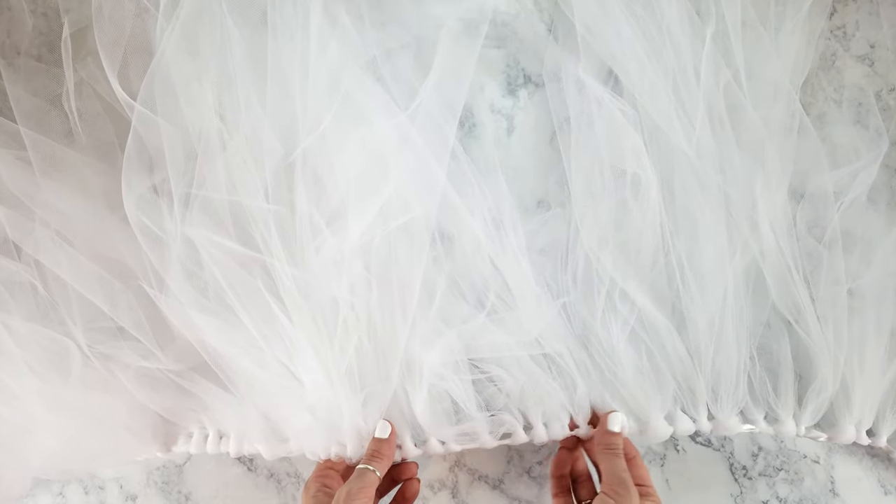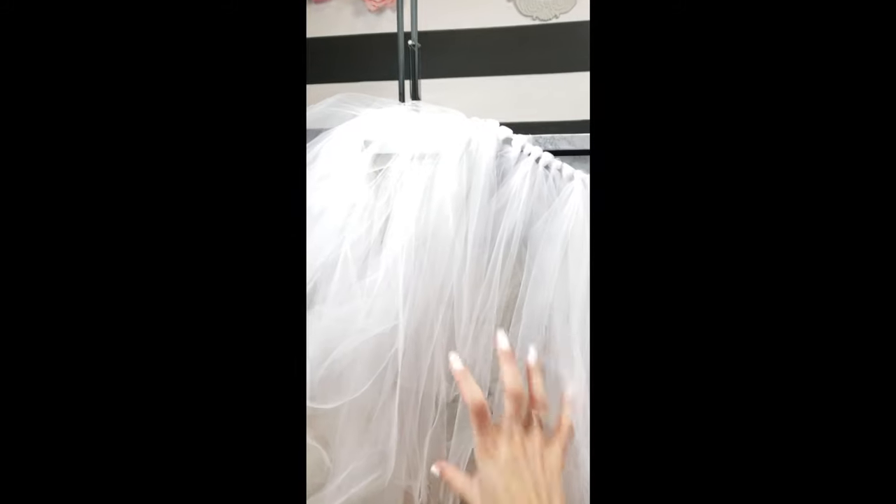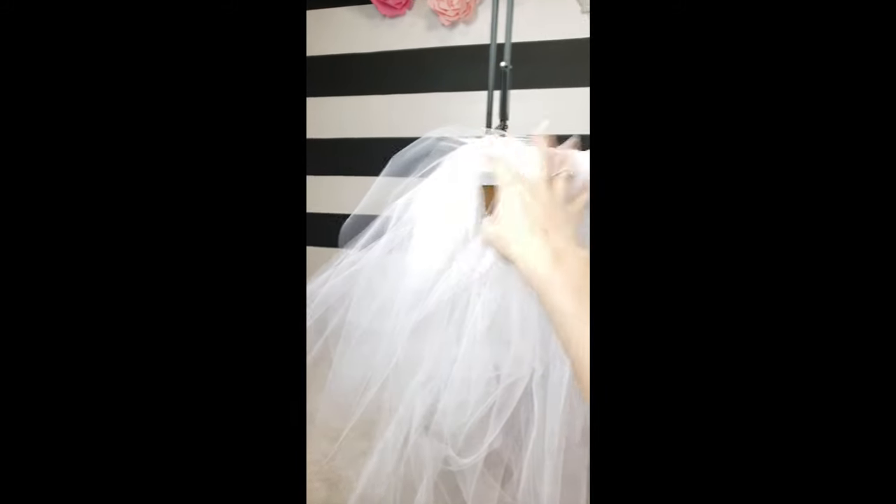The tulle gets kind of knotted up, so I took it down to the floor and started combing it out. It gets a bit tangly, so just finger comb through the front and the back so it's nice and smooth and lays flat for the next step.